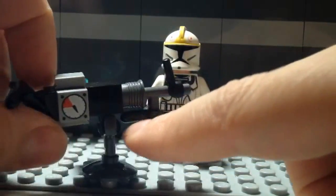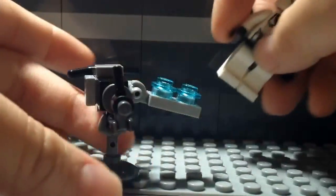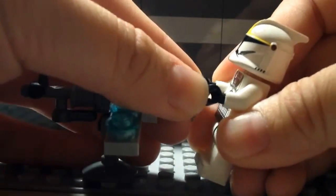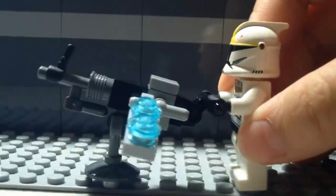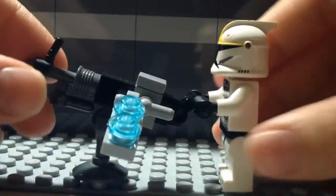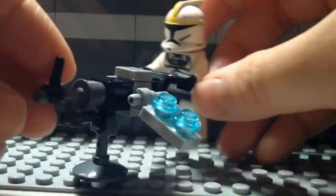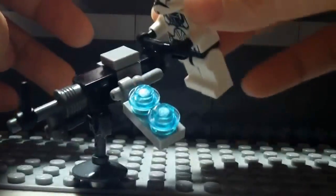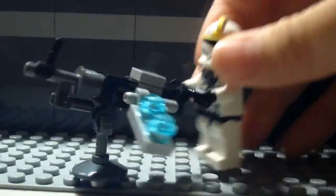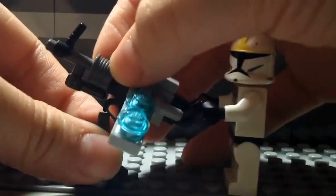You just want to clip it and turn it around so it's facing the gun. And there you have your Lego Star Wars turret — my custom design. Here's how it looks on a minifig. It looks like any regular World War II minigun, like a Browning — but Star Wars style. It can turn all the way around, shoot in any direction, and go up and down. This is just a clone pilot displaying it since I couldn't find any other clone troopers.